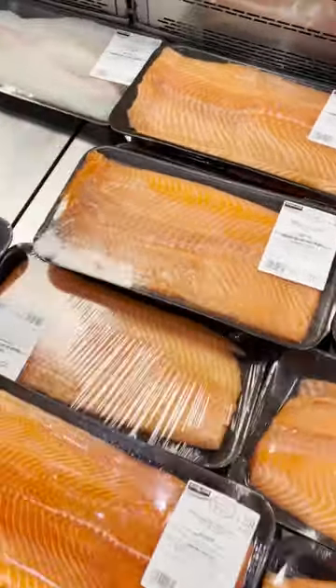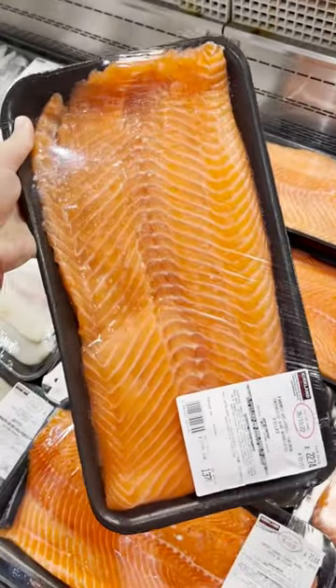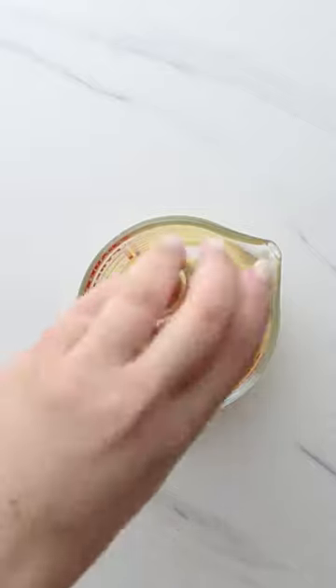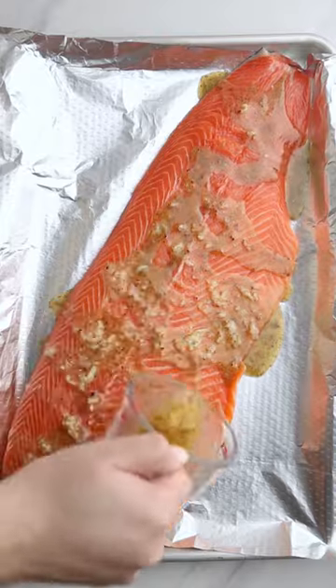I went to the store to buy a whole side of salmon but I accidentally got trout instead. Salmon and trout are very similar and cook the same way, so I made this butter garlic baked trout in foil. All you have to do is mix up some melted butter, garlic, lemon juice, and some seasoning.